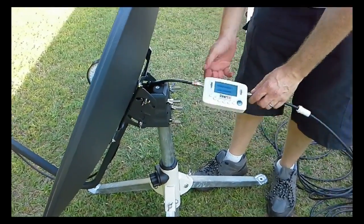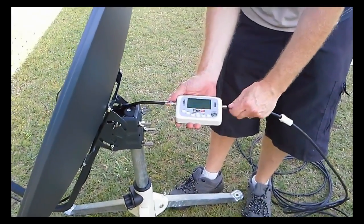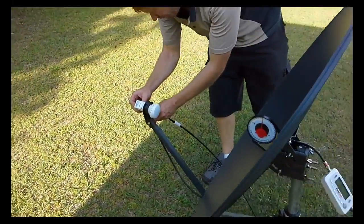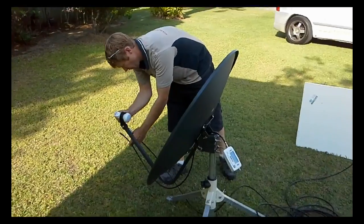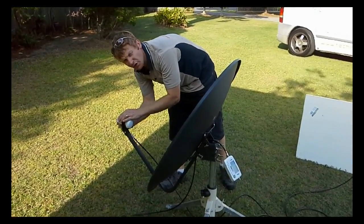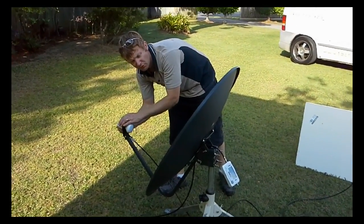We'll now disconnect the Clearsat finder and connect the 10 metre cable directly to the LNB. Now you should have the last channel that you were on inside, or it'll be scanning through the channels right now.